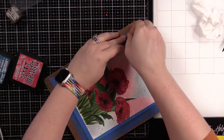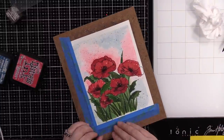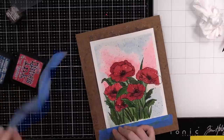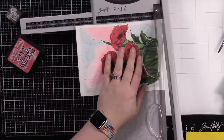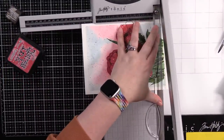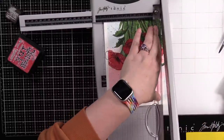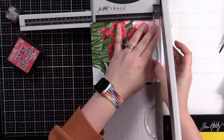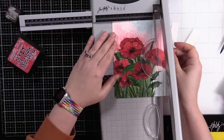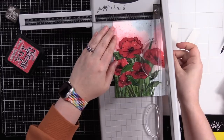I let everything completely dry — splatters, background, everything. When you're peeling off painters tape you want to make sure your background is dry, otherwise it can literally separate the layers and rip and tear your painting. I peel the tape back against itself, everything's dry, and we're good to go. I'm trimming this down because I want to put this on a five by seven card, so I trim it down to about four and a half by six and a half inches — just enough to give it a nice border with the card base.